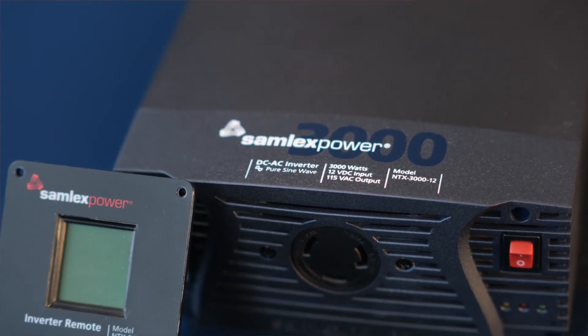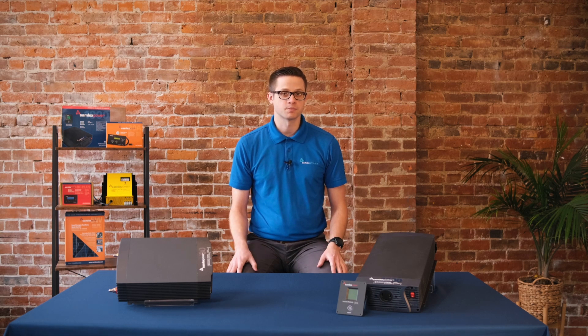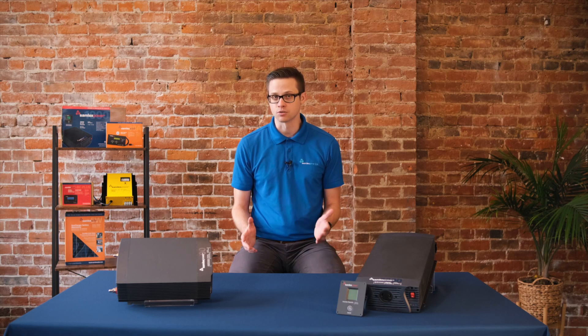These inverters are some of the most highly efficient, compact, and lightweight available in the market. NTX inverters are backed by a two-year warranty, which gives users peace of mind about their reliability and durability.